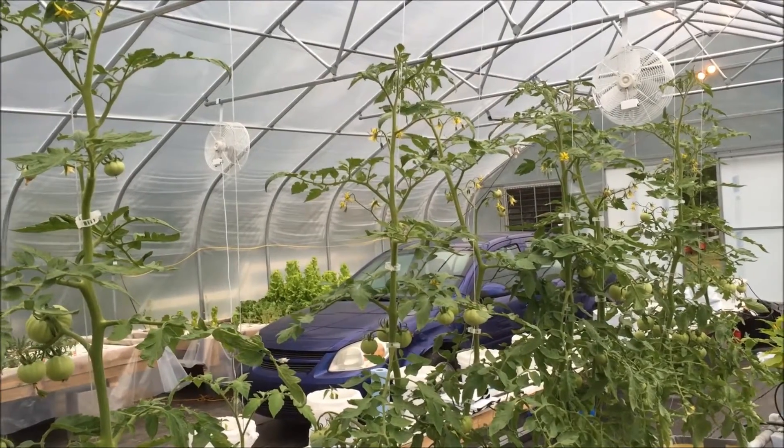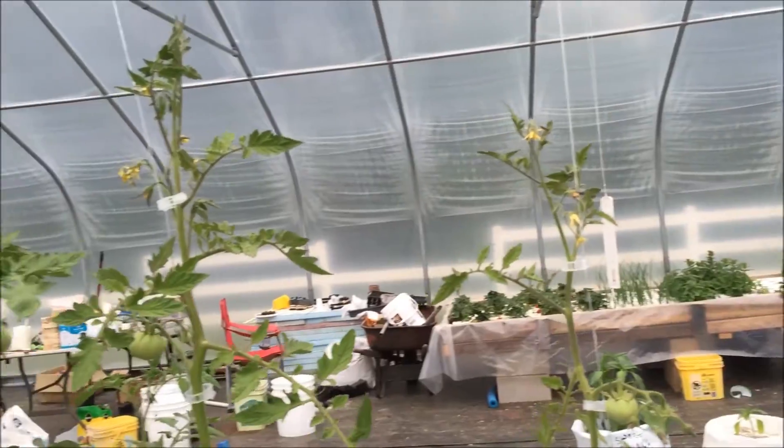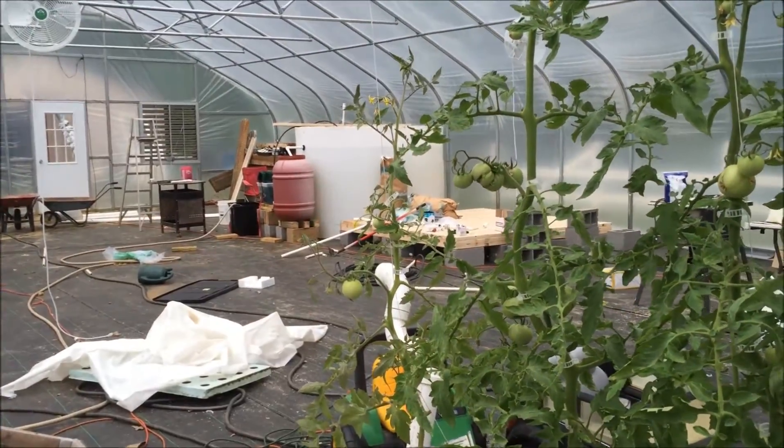Adding some nutrient solution. We'll see you next time - let's give you a quick look around. It's a mess in here because of that. Toodles!